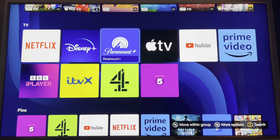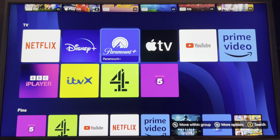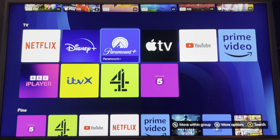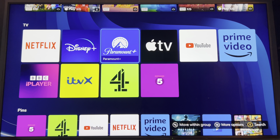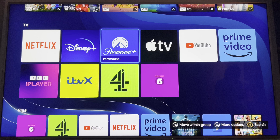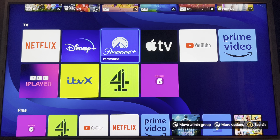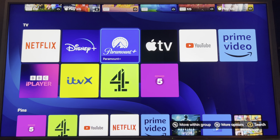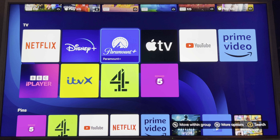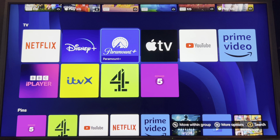As you can see here we've got a good selection of apps on the Xbox. We've got Netflix, Disney Plus, Paramount Plus, Apple TV Plus, YouTube — no plus — Prime Video hit and miss, BBC iPlayer not bad, ITVX really good, Channel 4 awesome but I keep calling it 4OD and 5Demand. I think it might be called My 5 — that's it.